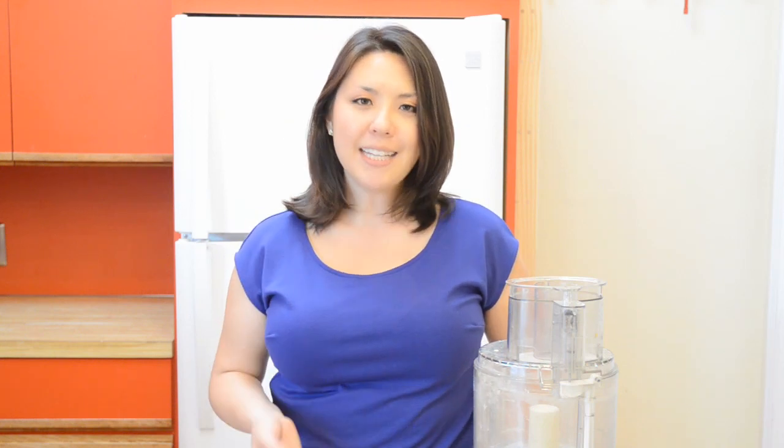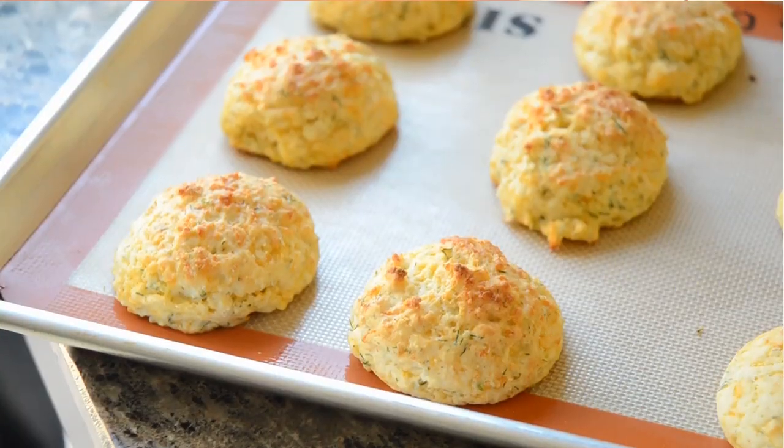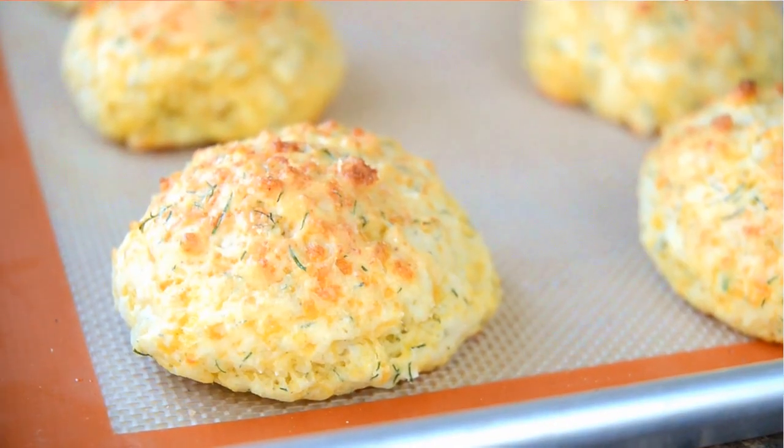This recipe came about by accident. I forgot to add the butter to some biscuits I was making, and when I tasted one, I actually debated with myself about whether or not I'd actually forgotten to add the butter because I couldn't tell a difference. The biscuits were really tender and flavorful. There's enough grated cheddar cheese distributed throughout the dough to keep the biscuit nice and tender.